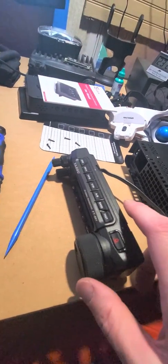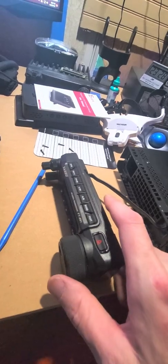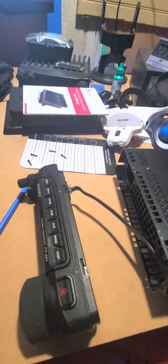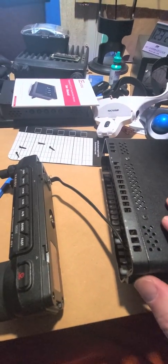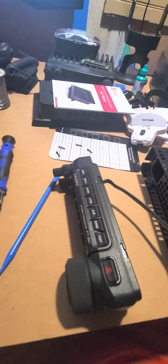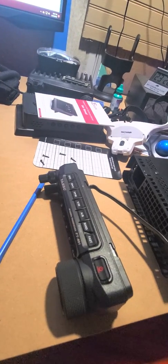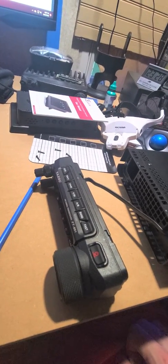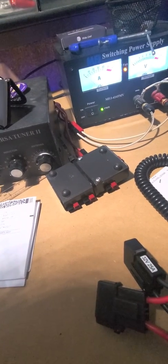Got a FT-891 here having an issue. See if maybe somebody else has had the issue and can give me some insight. I've had a new-to-me vehicle, a pickup truck, run power cable in the radio and had this little distribution block that I was trying to use.